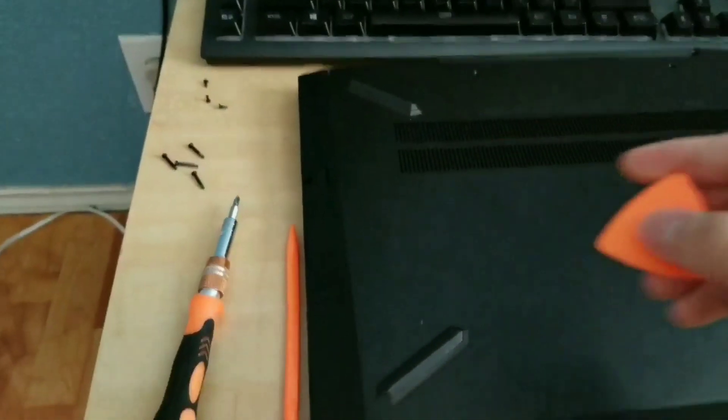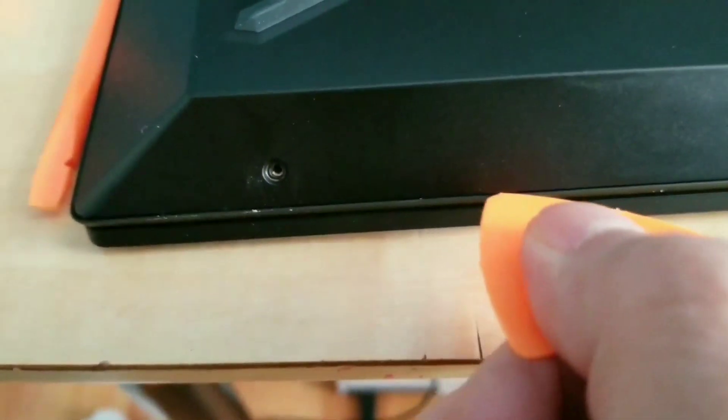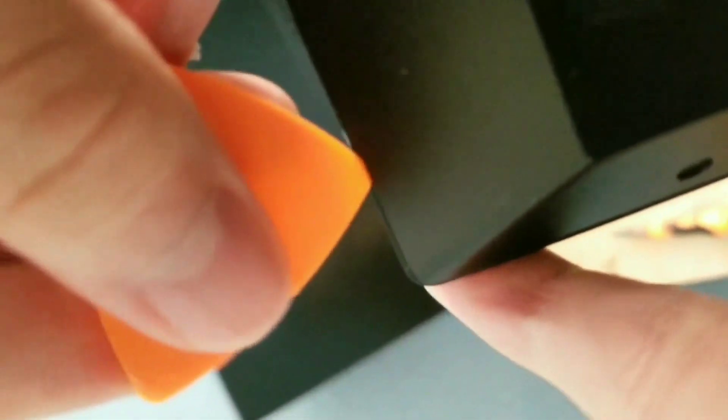You're also going to need a spudger and a little guitar pick to open the laptop. Put it in the little crack here and pry alongside the laptop with the spudger. You can choose whatever side you want — it doesn't matter. Just try to get it in there to open it, and as it opens, slide the spudger along the line.